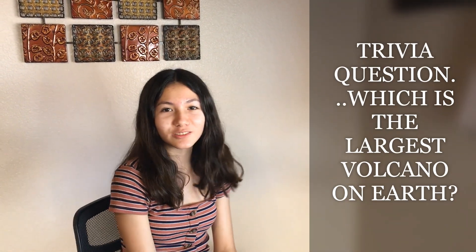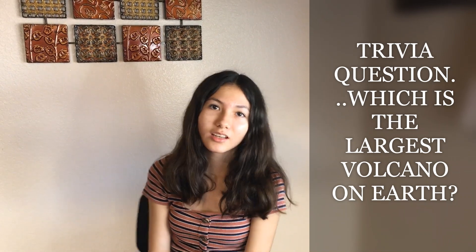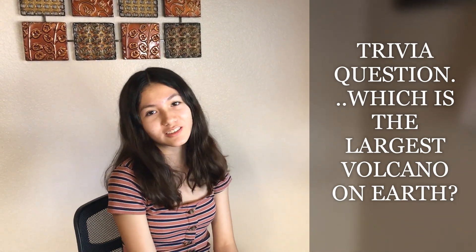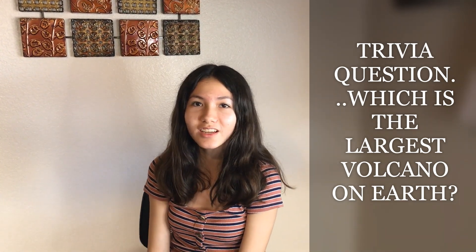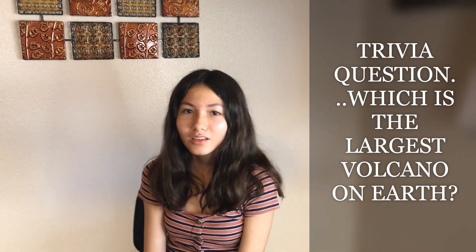Here's a trivia question. Which is the largest volcano on Earth? Here are some clues: it's located in Hawaii, it is about 9,170 meters tall, and it's still active.